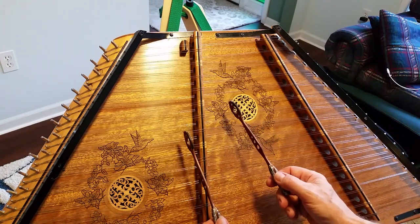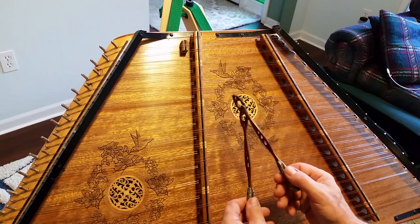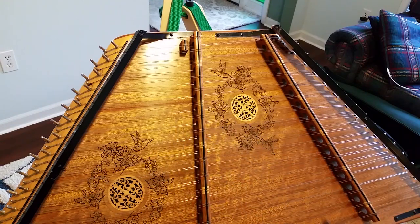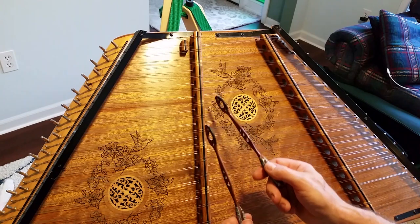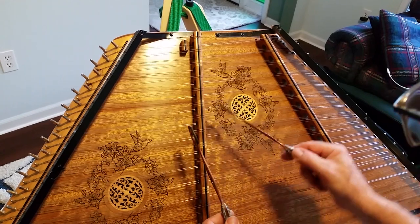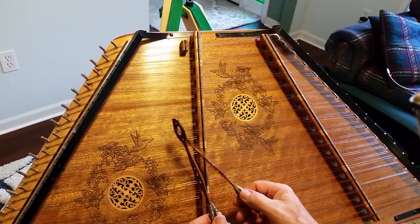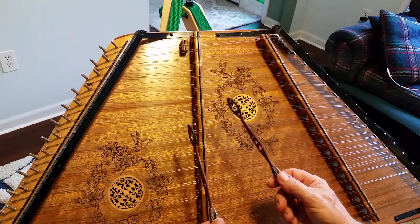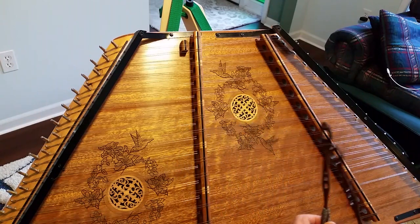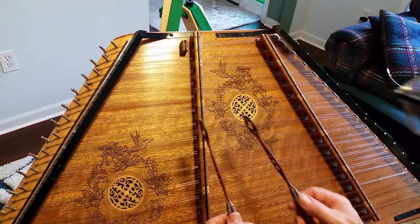The first hammer pattern goes like this. Now, I go across the bridge more for speed, but if I go up here there's a chance of hitting that C natural, and it's going to sound crappy. So to avoid that pretty much at all costs. You're going to want to work on this hammer pattern a little bit, because if you learn how to cross the bridge with it, it makes a lot of other tunes a lot easier.